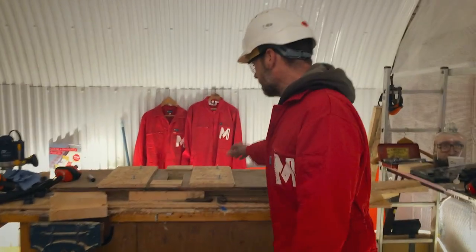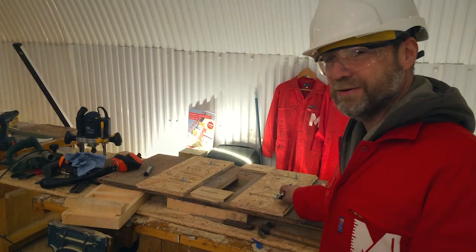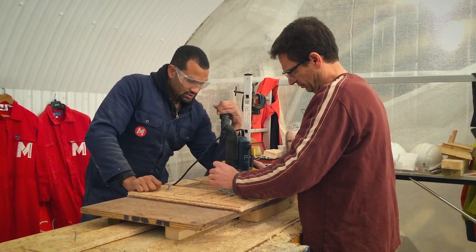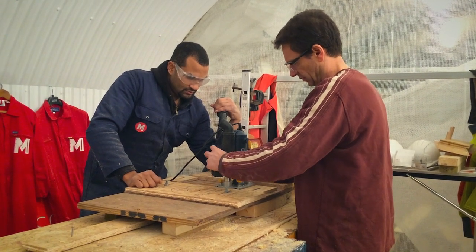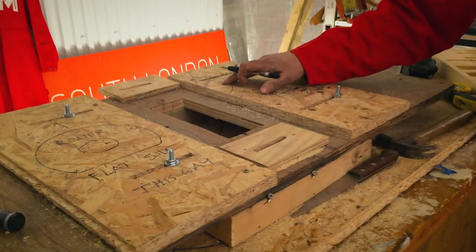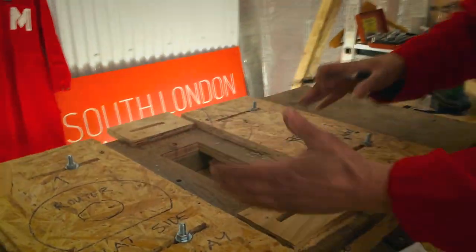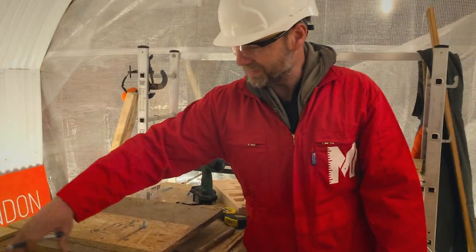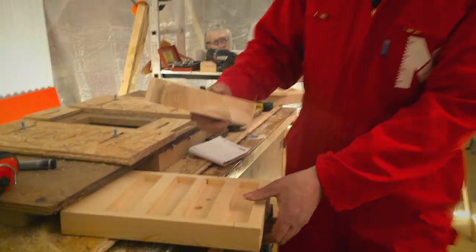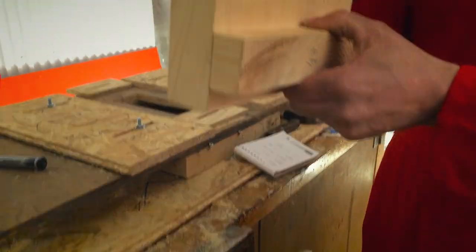Over here is a fantastic router jig, made by Shakur who's right behind the camera — hi Shakur. Him and Sebastian have got this jig going. It's fantastic. You slide a piece of timber in there, you put the router on it, you move it around in these guides and you've got a fantastic double-ended double-stopped housing joint. There you go — snug as a glove.